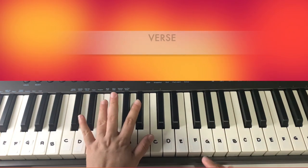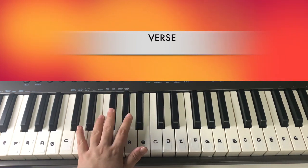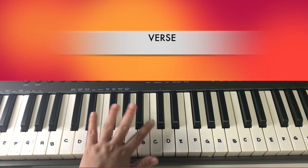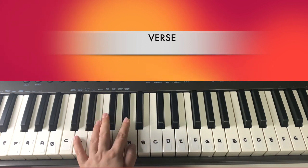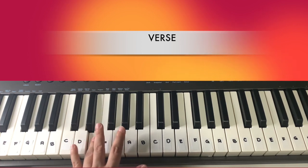For the first verse, our left hand will be playing only one key — not the whole chords, just one key. The first part will be a progression: F sharp, G sharp, A, then E, and then D.